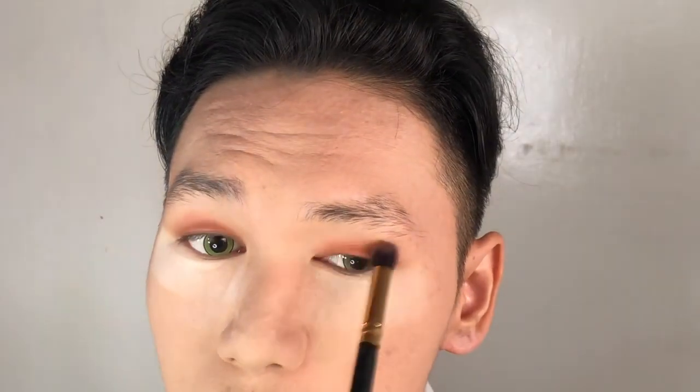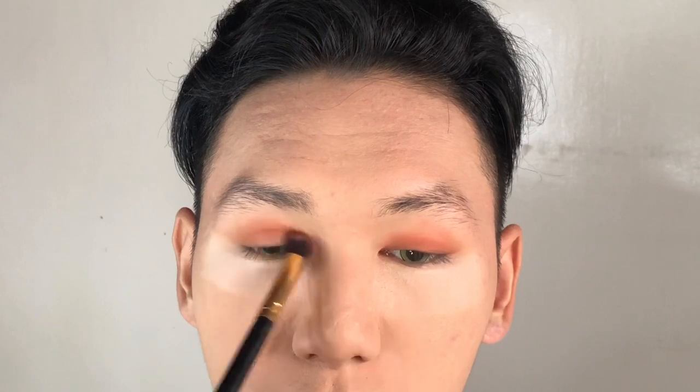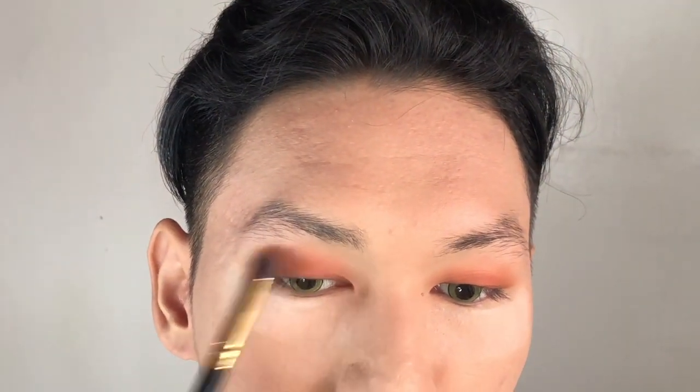Blend it really, really well. Blend, blend, blend — because blending is the key! Next, I'm gonna use this shade in order to create a gradient effect onto the upper lid, smoke it out and blend.